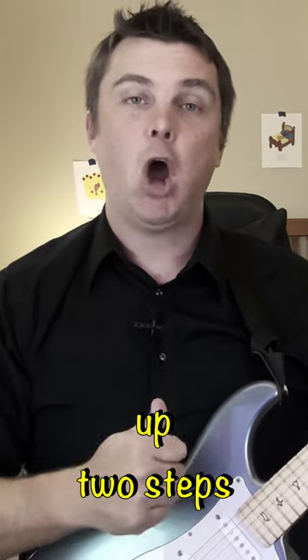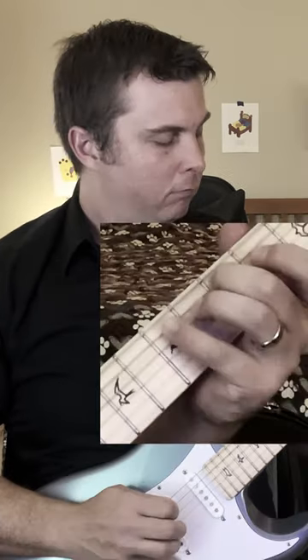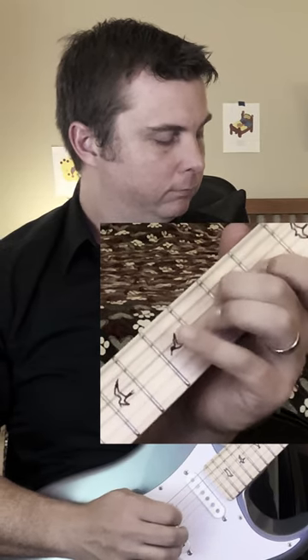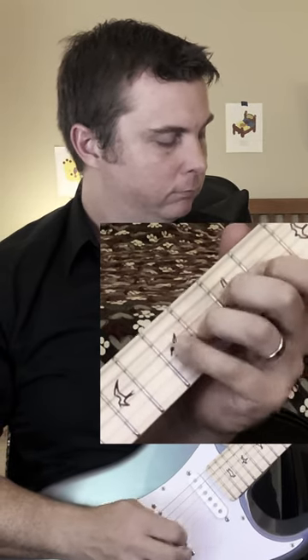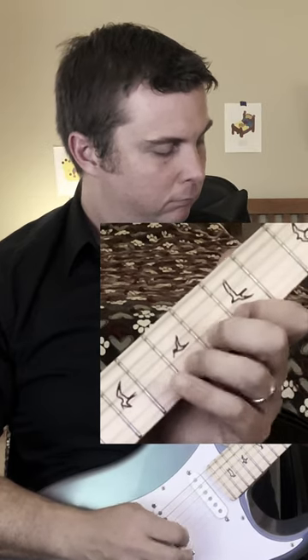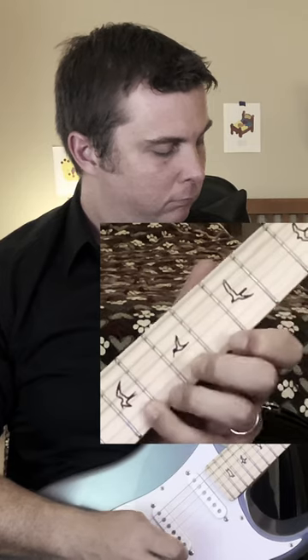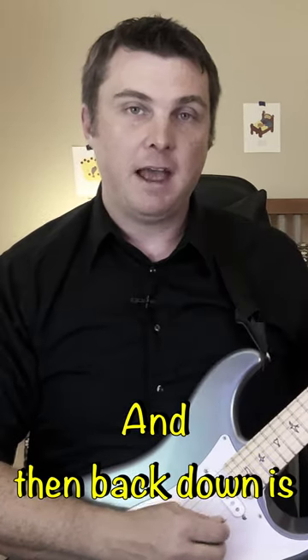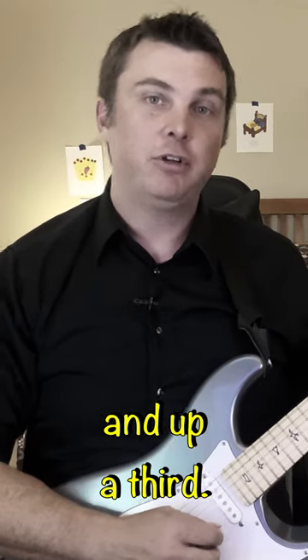The second exercise is up two steps and down a third. And then back down is down two steps and up a third.